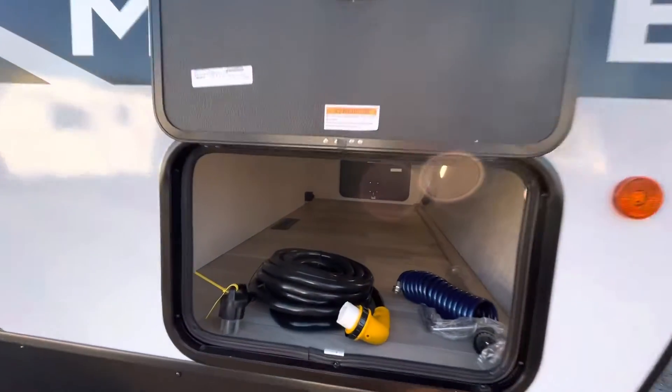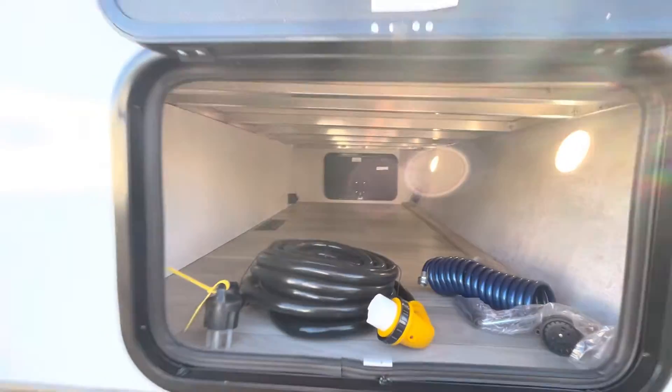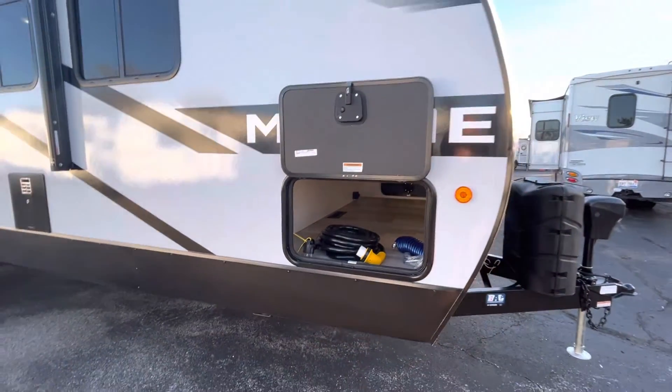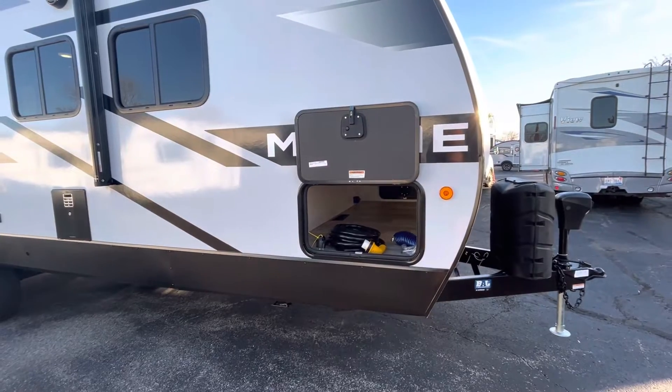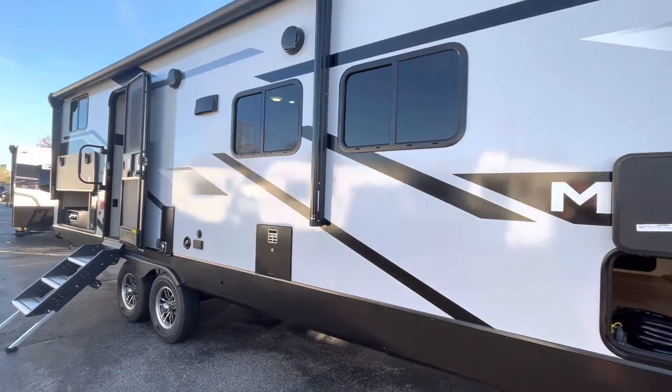Down the side, here's your typical pass-through storage, nice and large, and it is illuminated with LED lights. You are going to have solar on board — a 15-amp charge controller and 180 watts of solar on the roof. So if you are going to do any boondocking, this is going to give you that capability.